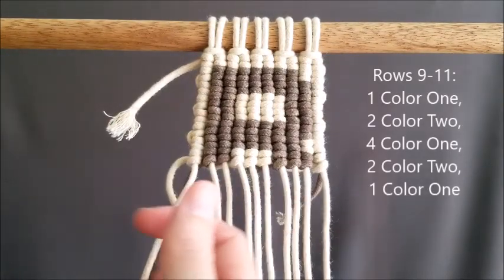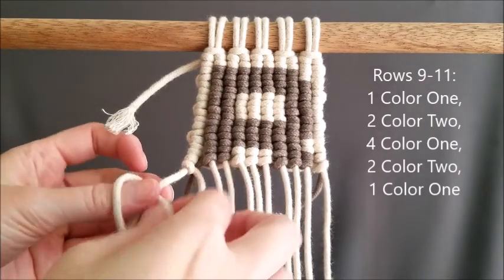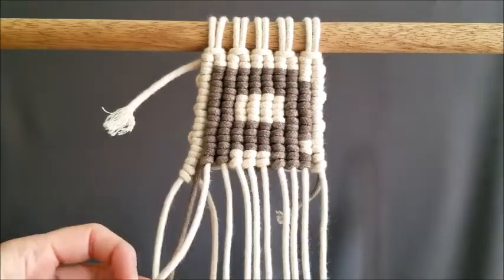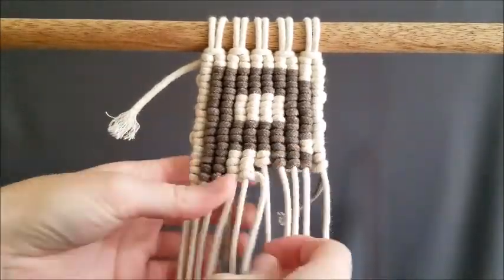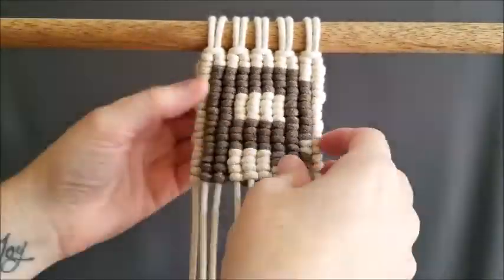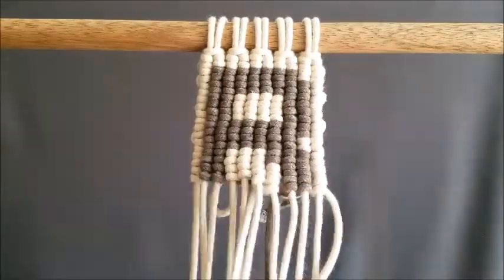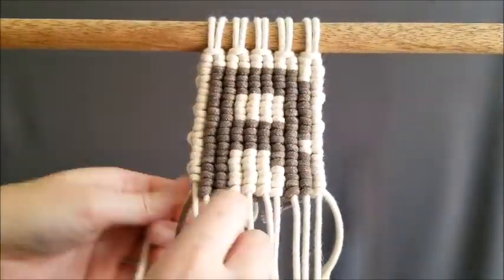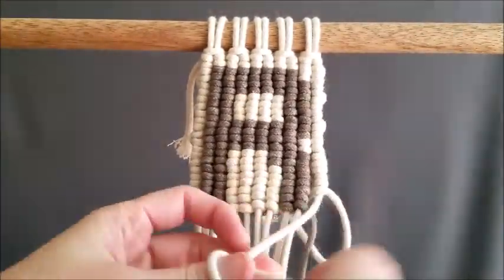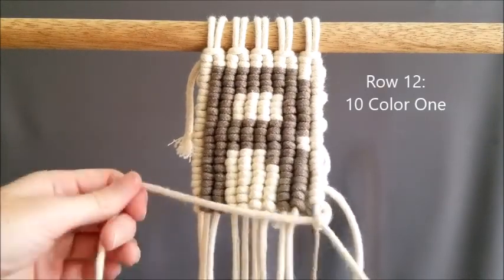Rows nine, ten, and eleven are the same pattern: one color one, two color two, four color one, two color two, and one color one. And our final row — row twelve — is going to be ten of color one.